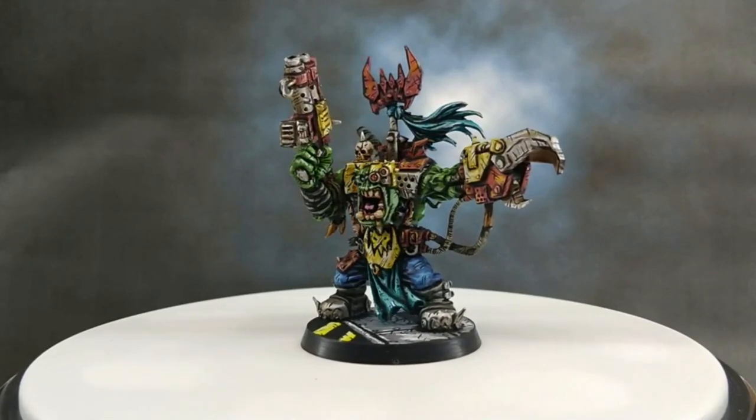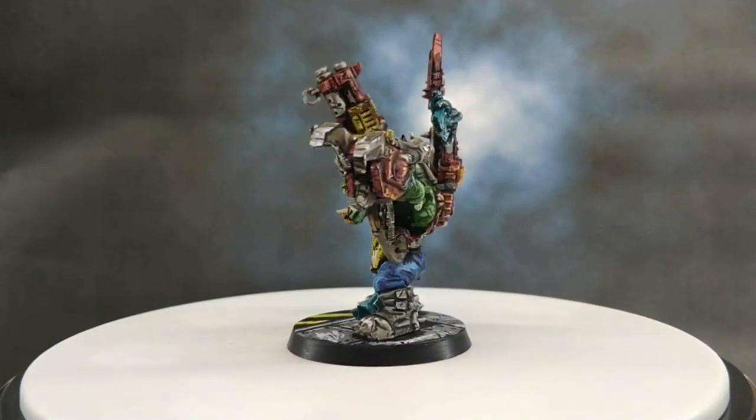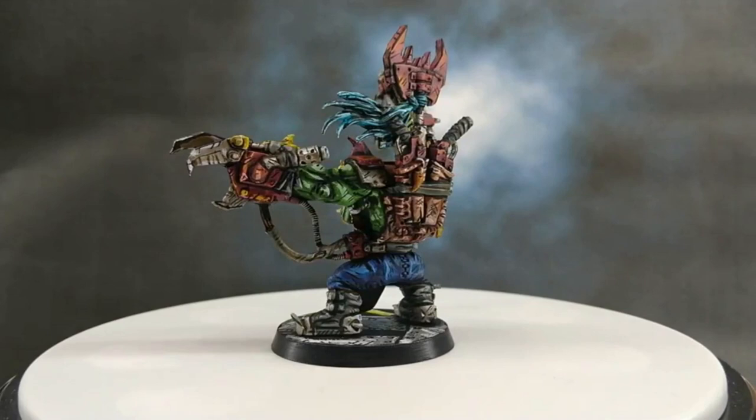This time I picked an old orc war boss I had sitting around and it turned out amazing. I had better coloring, smaller inking, and overall a better job. I took my time more and I didn't give up.